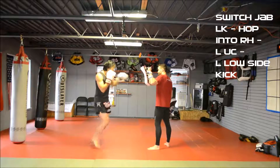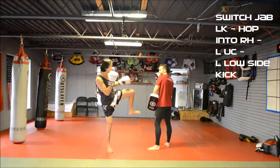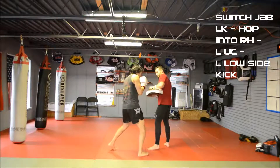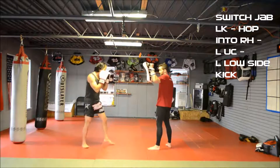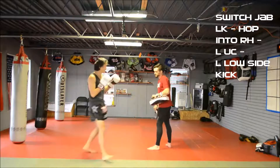We're going to switch feet on the jab into a left kick, then hop into a right hook, left shovel hook, and get out with the left side kick to end the combo. So: jab, kick, two punches, get out, stop kick.